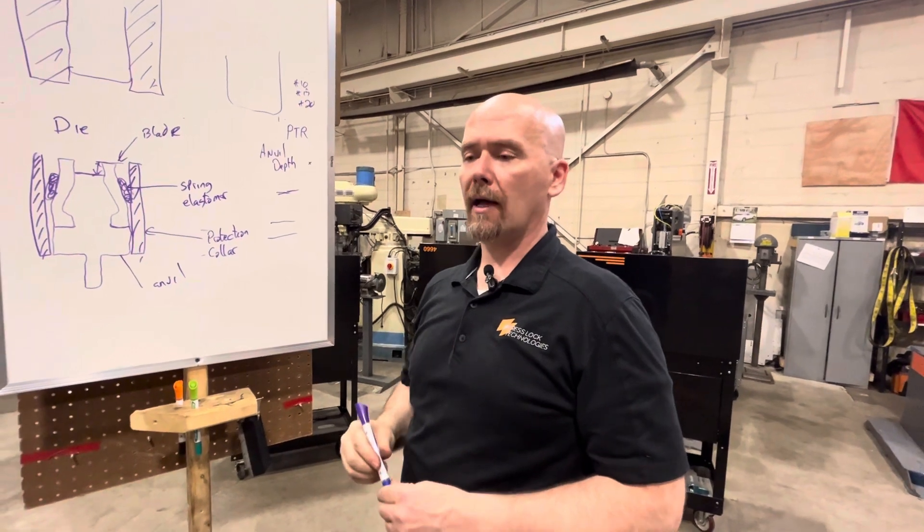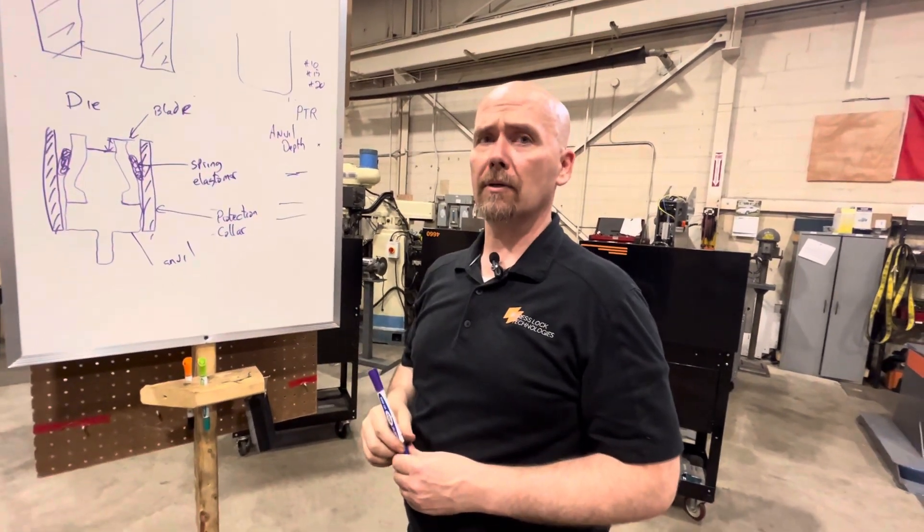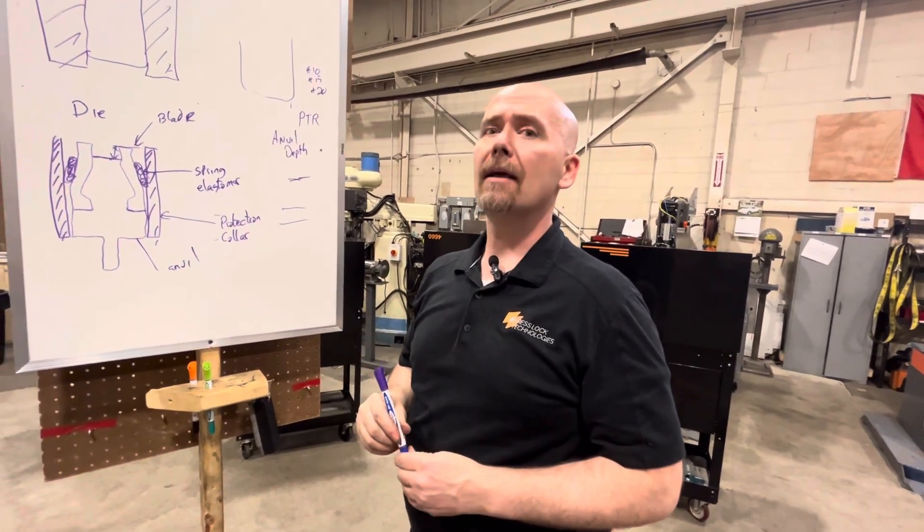We've got another video where we demonstrate what happens when you change from a 50 to a 30 anvil depth, and from a 20 to a 10 punch tip radius, with aluminum and other materials. We'll have another series of these coming out, so look forward to hearing from you. Thank you.